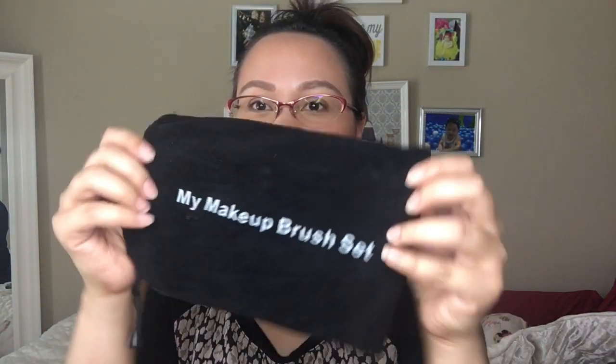They actually sent this to me — they sent me two packs — and it comes in this pouch. It's my makeup brush set and it comes with 10 brushes. This is my black set. I've seen people complain that they don't know what each brush is for, but these actually have labels. Like this one — it says it's a nose shadow brush, so it's for contouring. And then we have the contour brush.